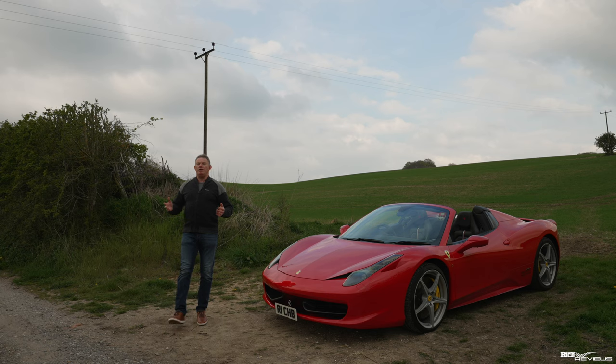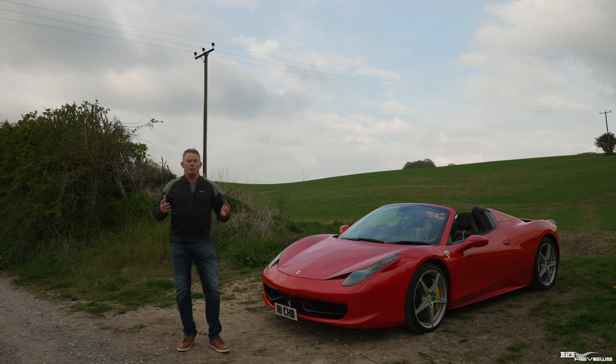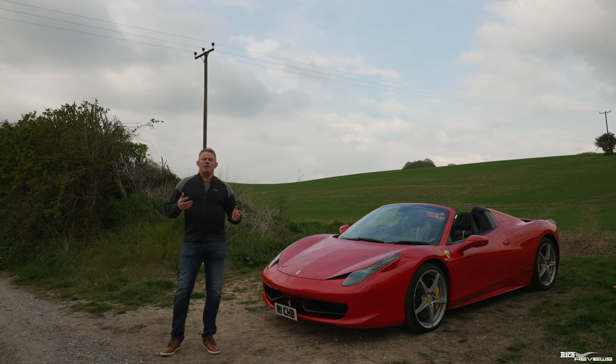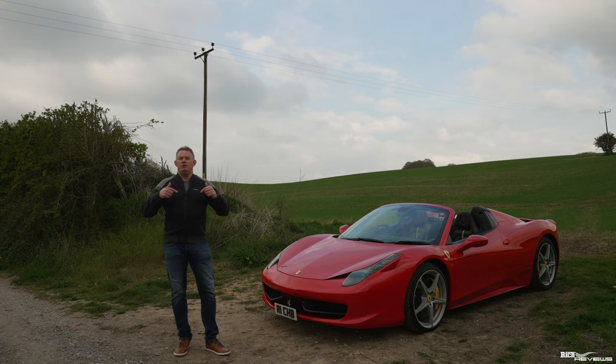Today's video is sponsored by Rich Reviews. Rich Reviews now provide services to support our viewers in purchasing their own dream supercar. Our services currently include pre-purchase inspection, support calls, and collection video to document you collecting your own dream supercar. More information in the description below. Hope you enjoy the video guys.